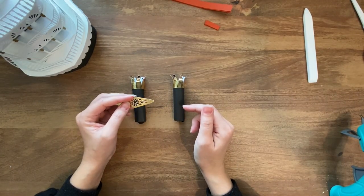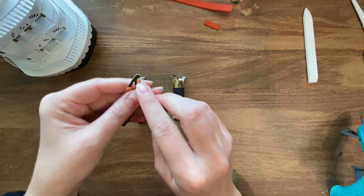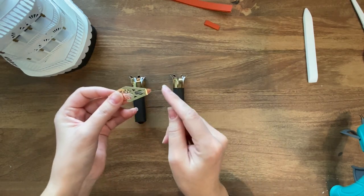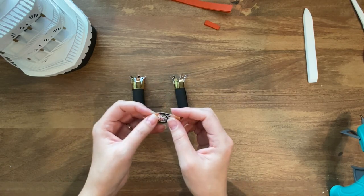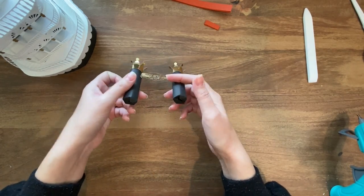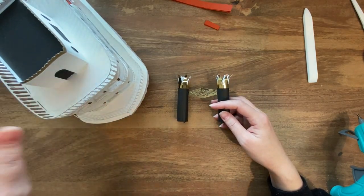With our two smokestacks done, the next thing we're going to do is add this little banner in between them. These have these tiny little tabs right here and here that I'm just going to fold back, add a little bit of glue, and attach them. Now I'm just going to add some glue to the bottom of the smokestacks and attach them to the top deck of my riverboat.